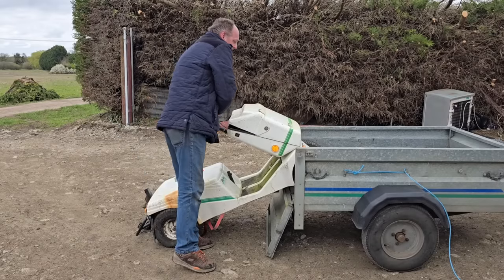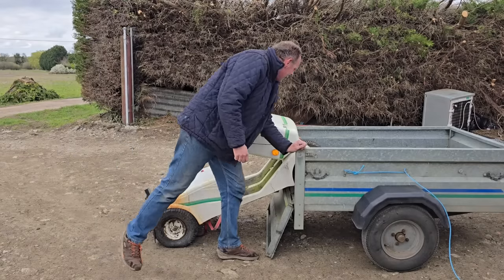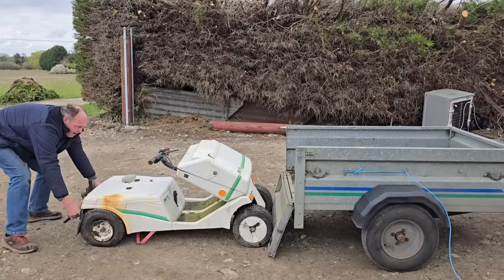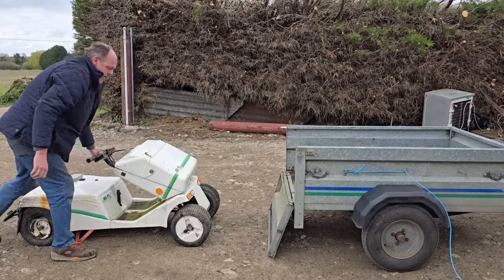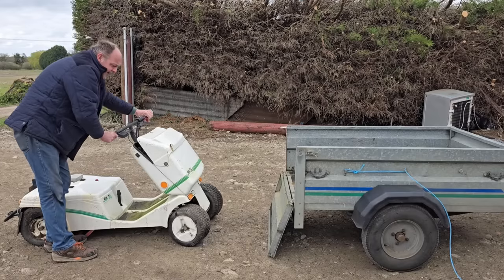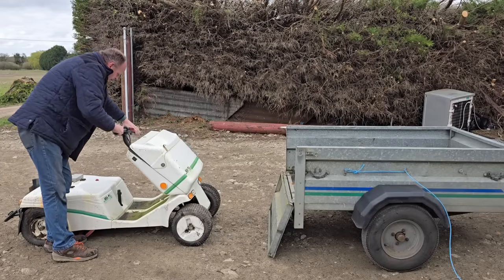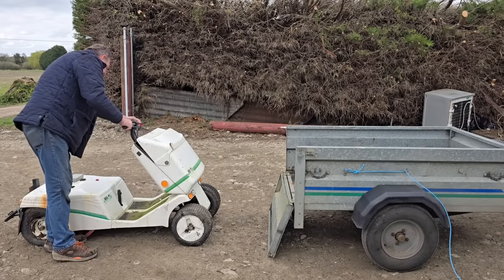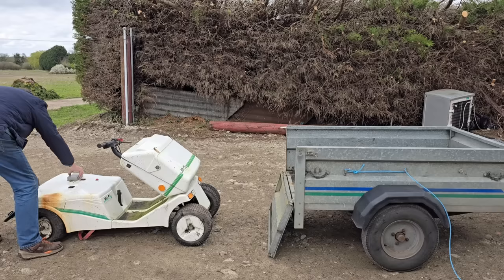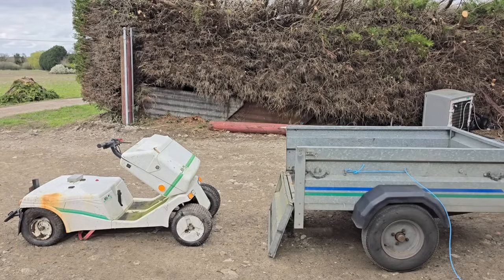Let's see if we can whip this thing back over. Right, that's one front wheel over. That is damn heavy, guys. The steering does work - oh yeah, we've got steering that works. We have a brake which is thoroughly seized. We've got indicators and headlights. What's this brake going on here? I don't know.